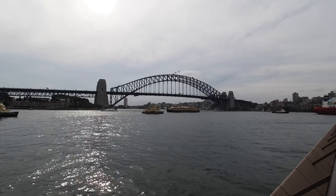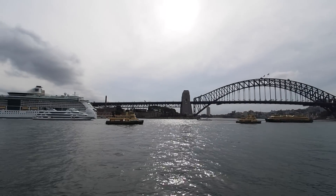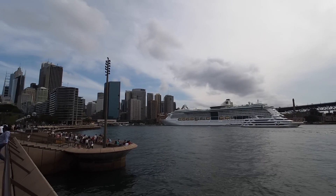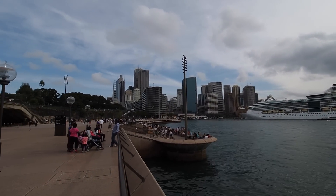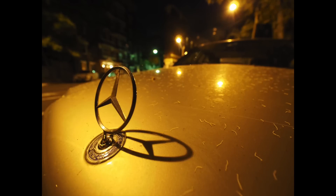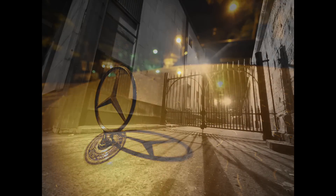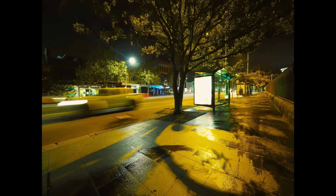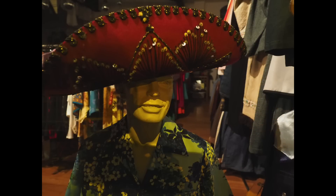The M.Zuiko PRO 7-14mm f2.8 lens is a very tasty beastie. Olympus lean heavily on its compact size and light weight as a selling point in their marketing materials — it's around half the weight of an equivalent lens for one of the popular DSLR bodies. Combined with the space and weight savings you already get with the Micro Four Thirds mirrorless system's bodies, it can make a huge difference to your shooting life. And while this lens is certainly lighter than some similar lenses in other systems, it's not what I'd call a light lens — it has a very satisfying solid heft to it, which speaks to its pro-level build quality.